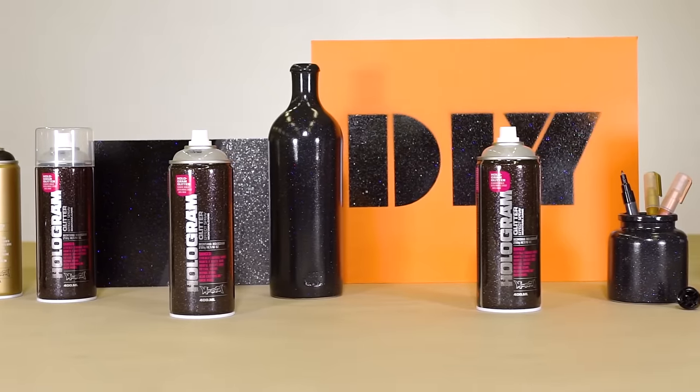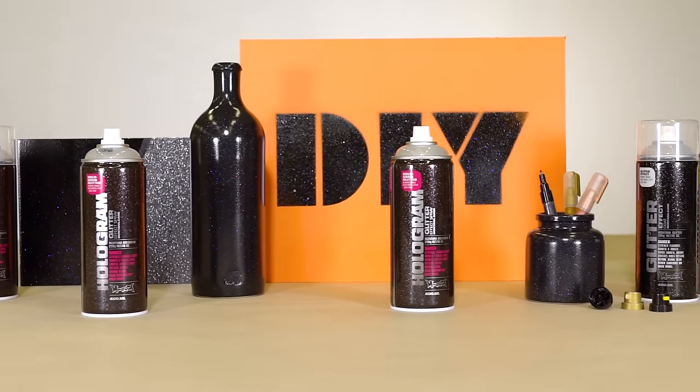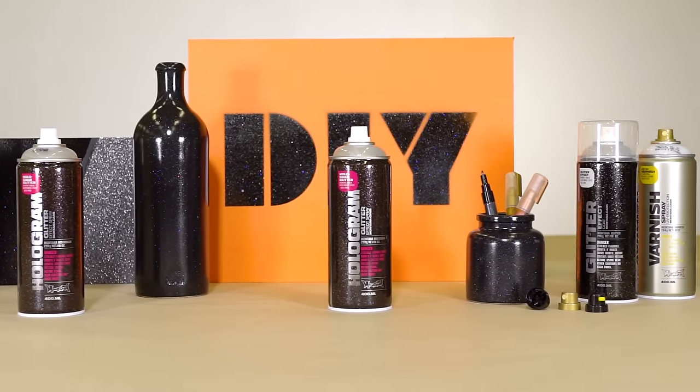The Montana Hologram Glitter Effect works on many different substrates and will add a totally new dimension to objects.